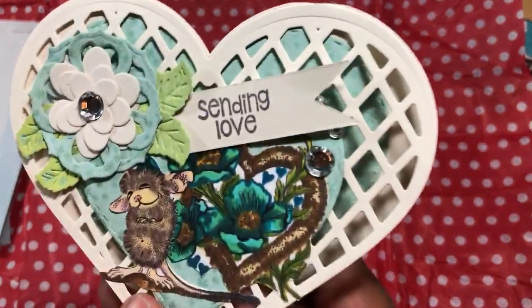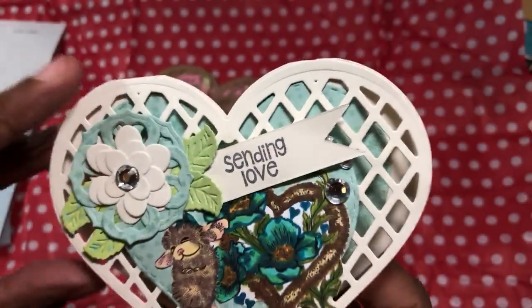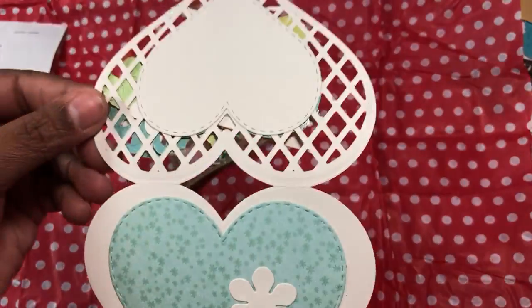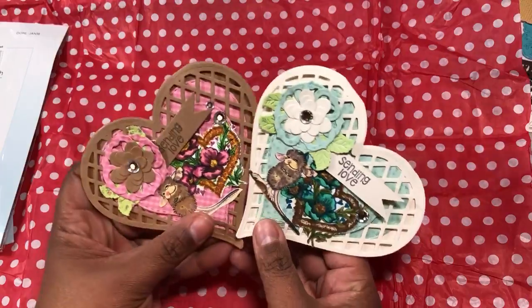Then I did one in a different color scheme — same everything, cute as a button! Look at it, so adorable. Same thing, but I used cream and blue. So those are my two darling little House Mouse cards.